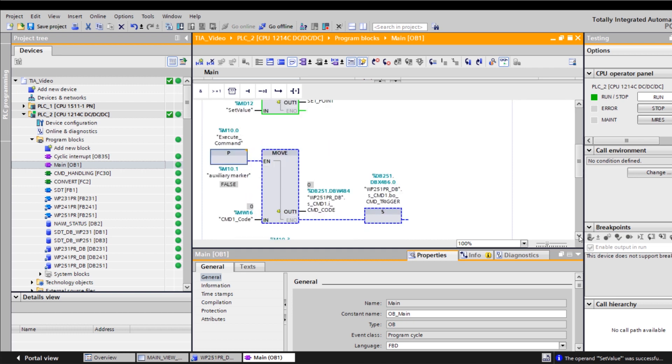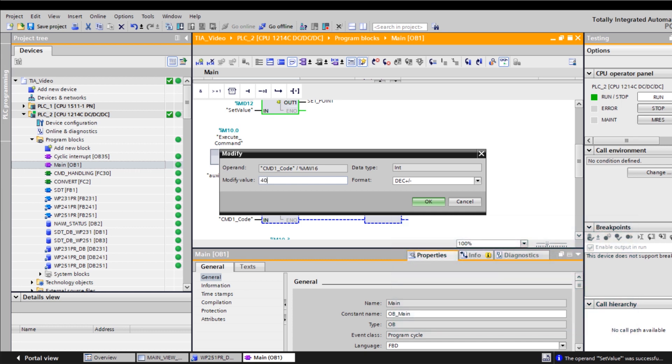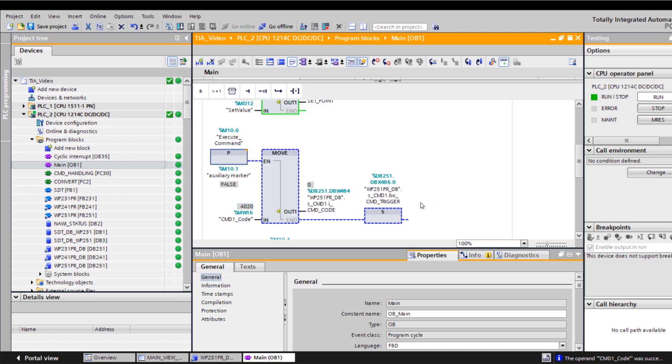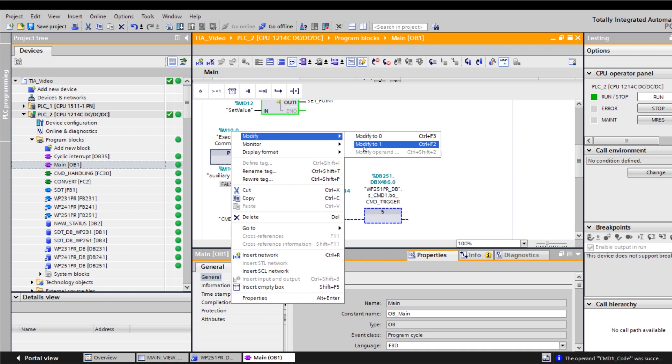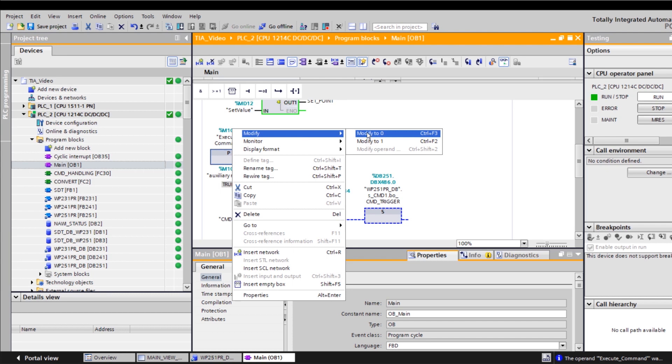Then we assign the required command codes. To read a data record, we need to use CMD number 2000 plus the data record number. To write a data record, we need to use CMD number 4000 plus the data record number. In my case, I am writing the setpoint to data record 20, so CMD 4020. The CMD 4020 is executed once here, and the value 4020 is entered in the command level as a CMD code.